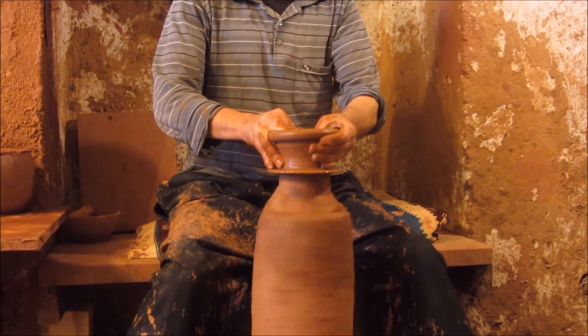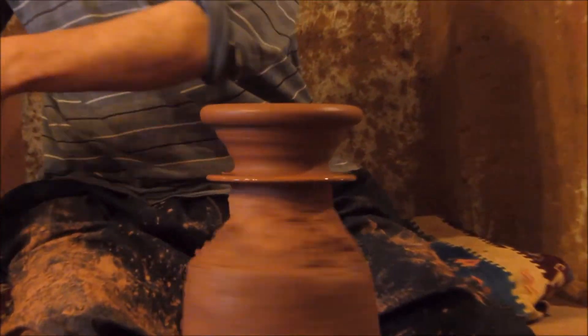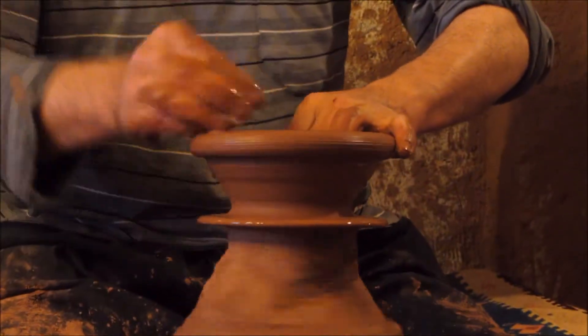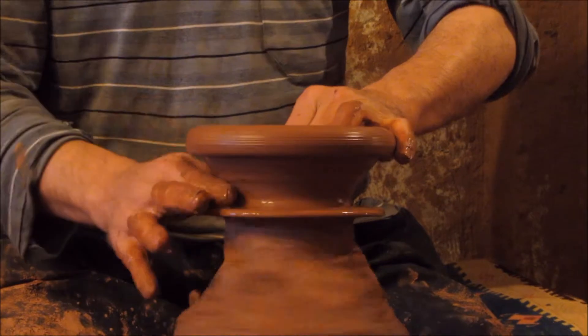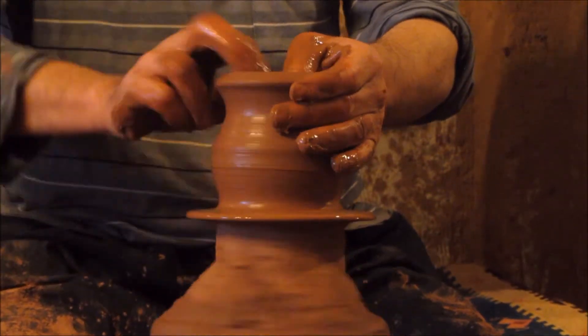We have the same process for both clays. We crush the stones in it, clean the clay, and mix in a bit of water. Then we have special pools where the clay must wait about two months. After that, the master scoops and shapes the clay.